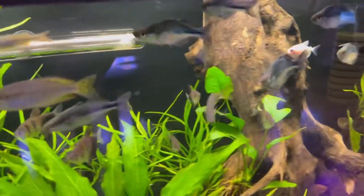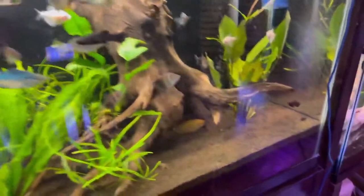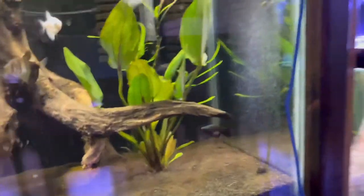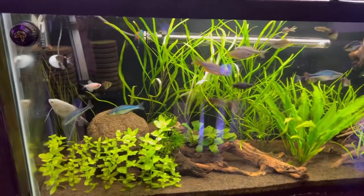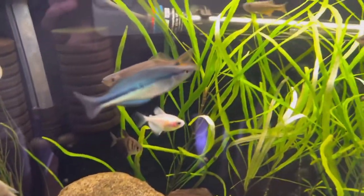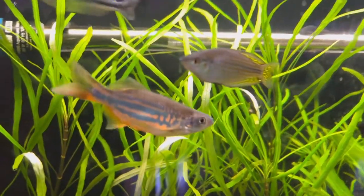We have livebearers, we have tetras. Don't forget that the silver dollar fish is actually a close cousin to all of the other tetras — same with the piranhas, a lot of people don't know that. It is close family to them. Ideally, they would love to be with a bunch of skirt tetras. Those are like their best friends — it's like a miniature version of a silver dollar fish.